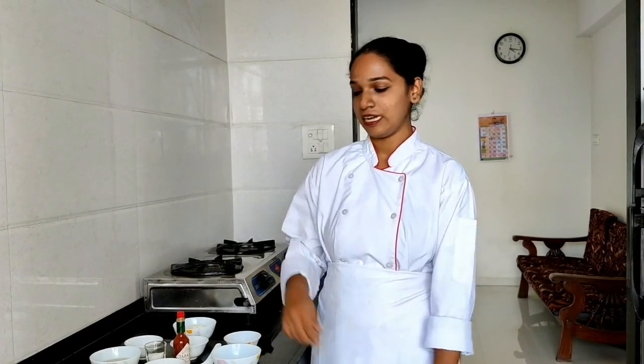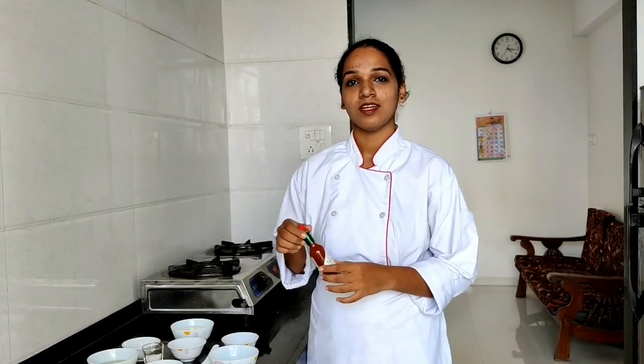Today I am going to make a fusion recipe — BBQ pomfret with spices and that platter. I am going to use a key ingredient, which is Tabasco sauce. Let's see what the other ingredients require.